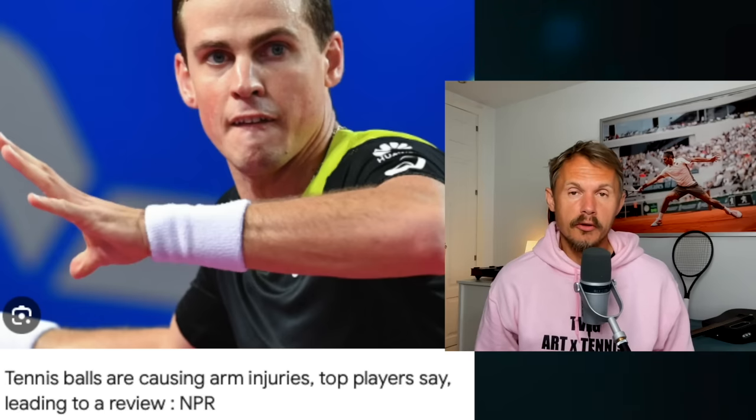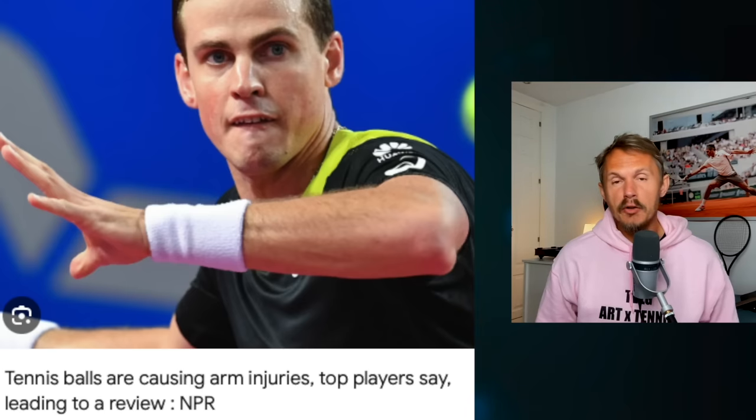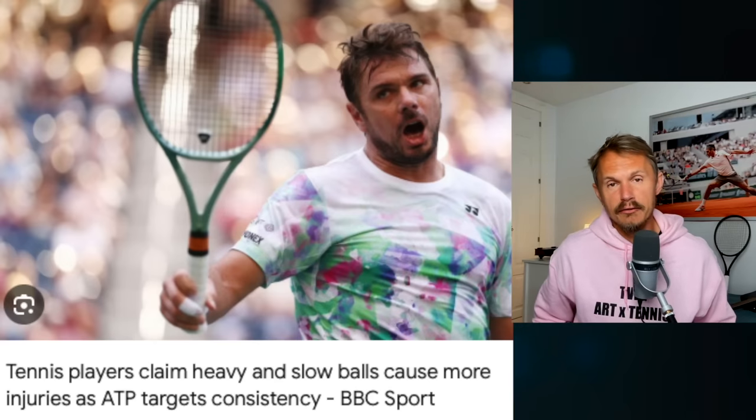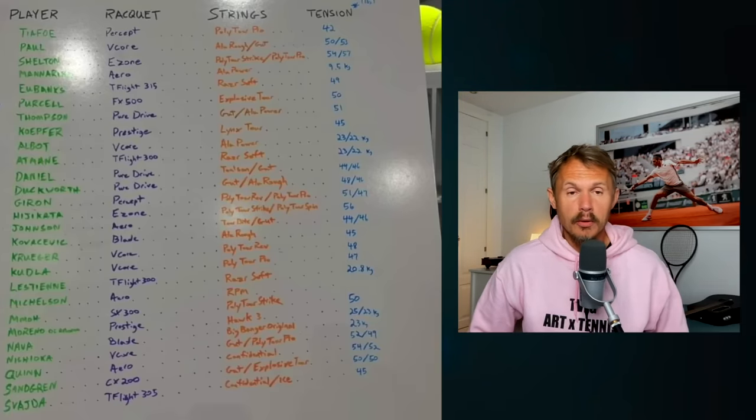Can it be the tennis balls? There have been so many complaints about balls — they're wreaking havoc on arms and they're inconsistent. Some balls are super heavy, some are lighter and fly. We've had a lot of complaints from players that they are rock hard and heavy on the arm. And I think that's why we're seeing tensions go down overall.